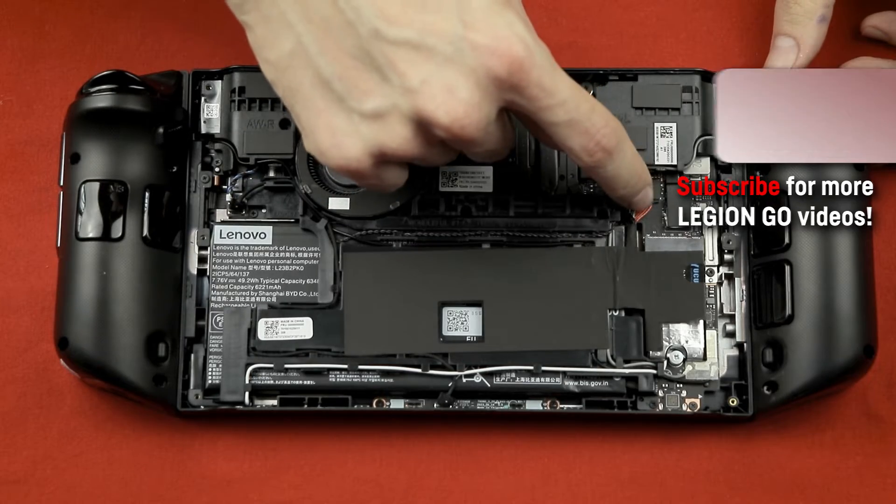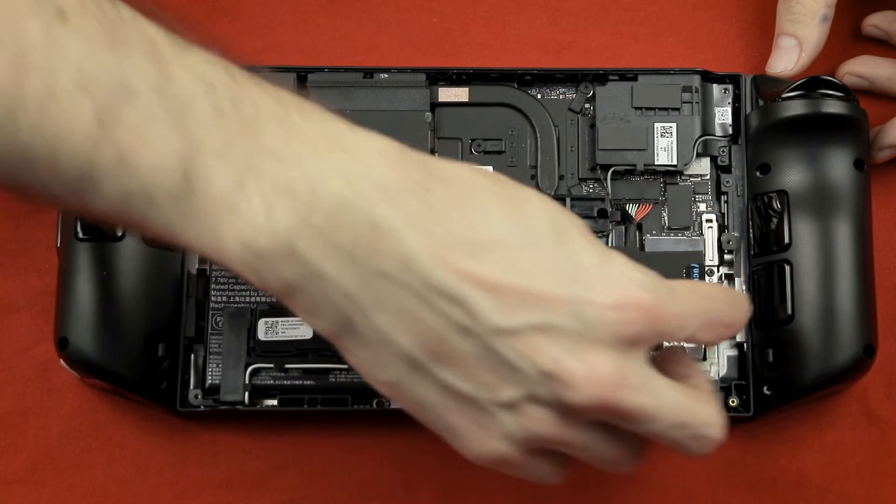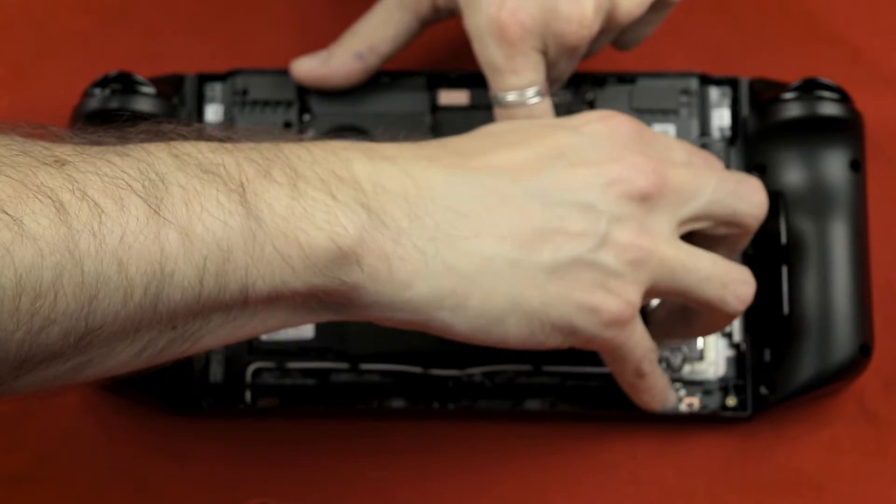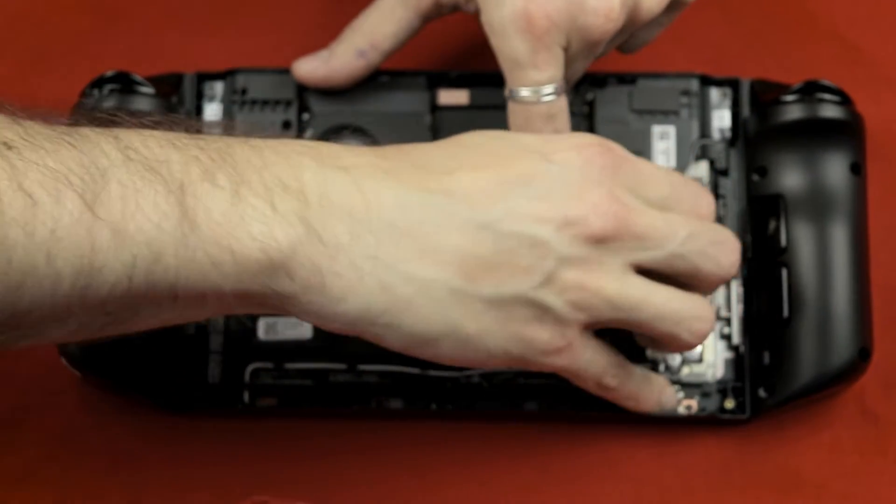Now the first thing we have to do is lift up this piece of tape and unplug the battery so we won't harm the electronics. Then just put the cable aside for now.